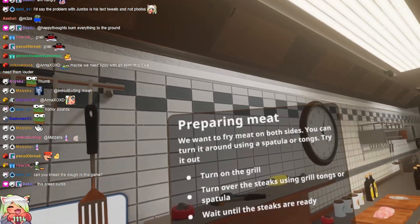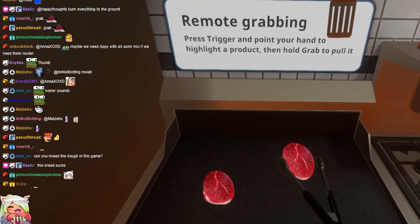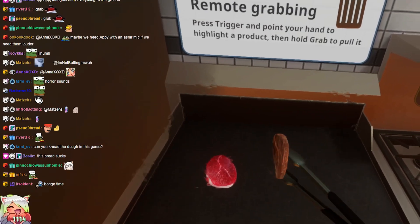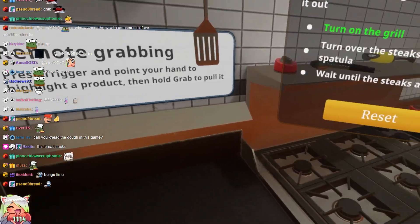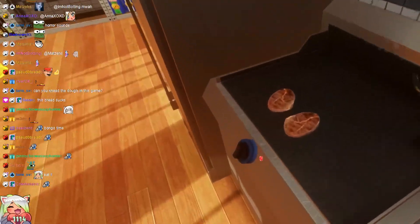We want to fry the meat on both sides. You can try to turn it around using a spatula or tongs. Try it out. Oh, shit. I mean, we're going to turn it around, right? Oh, shit. Why is it already cooked? Why is it cooking already? What the f***? Oh, that was omega fast. Wait until the steaks are ready. They look omega ready. What are you talking about? Okay, I turn it off.